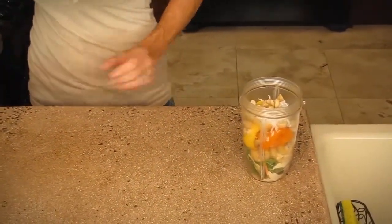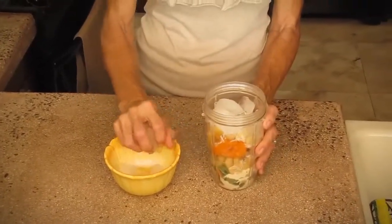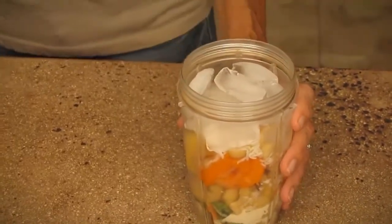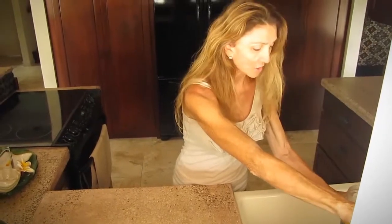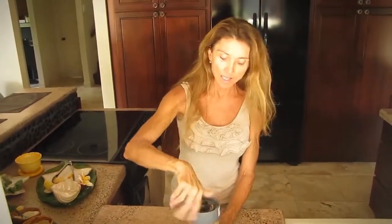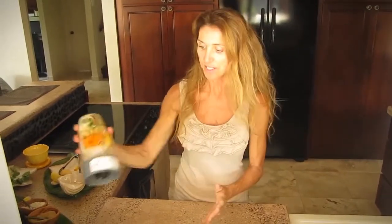The last thing I add — or second to last — is ice, because we all want a nice cold fruit smoothie. So I pack the ice in there nicely. And I add water. I do not do any dairy whatsoever, so there's no yogurt, there's no dairy. You have all your vitamin C, all your vitamin D, your iron, everything. You do not need dairy.